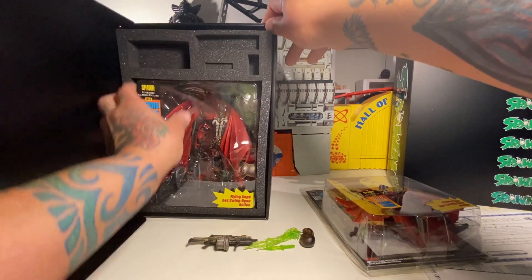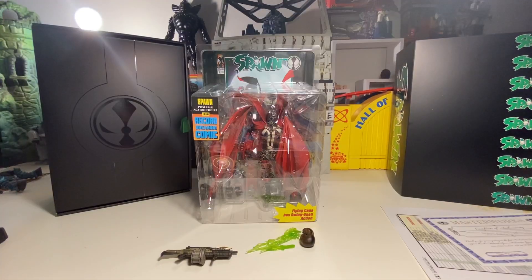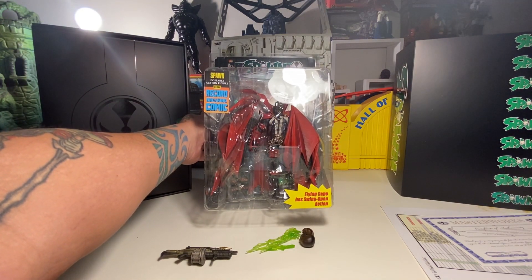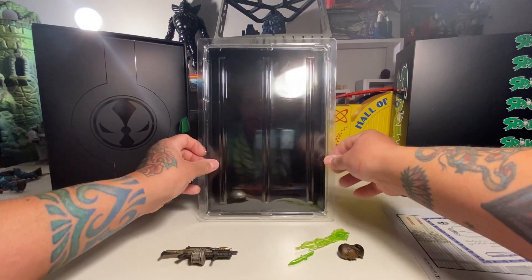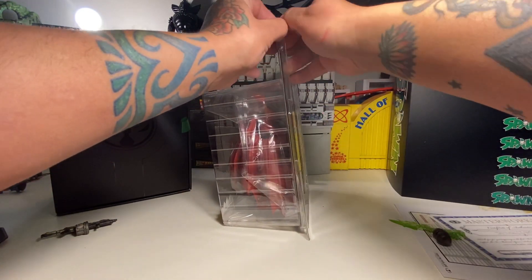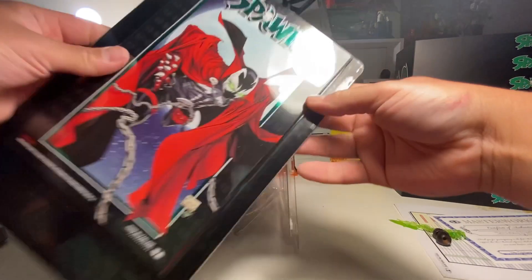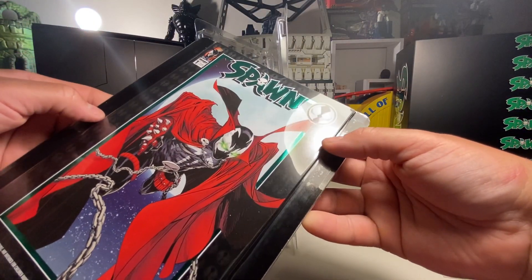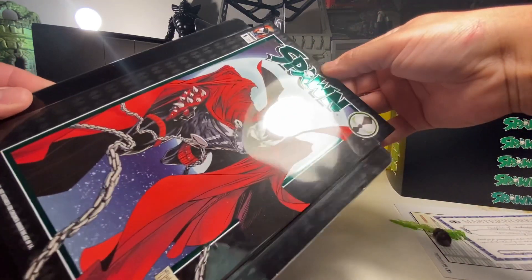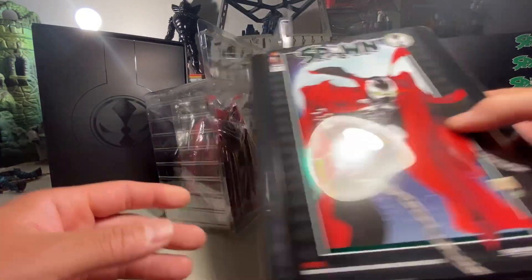Got to work it a little bit but it moves all the way around. Let me see if I can get this figure out of the foam. Wow, I'm busting sweat almost just doing this. Here's the figure in the clamshell out of the box — ripped right out of the foam. Flying cape, swing-open action, just like the old school one. Nothing on the back, so let's go ahead and get this guy open.